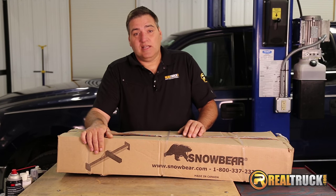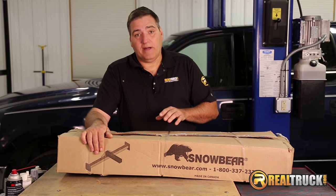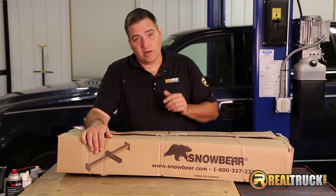Hey guys, John here with RealTruck.com. Today I want to show you how to install the Snow Bear Winter Wolf snow plow mounts on this 2004 new body Ford F-150.